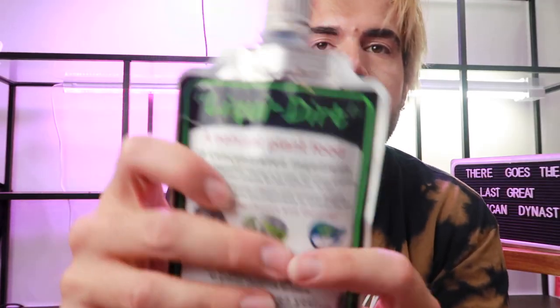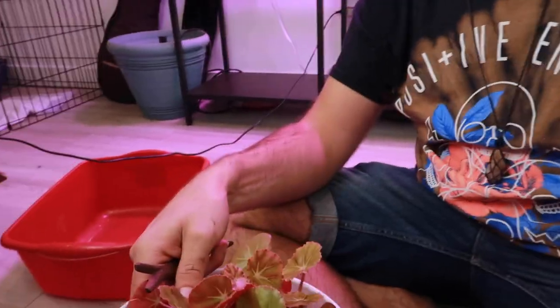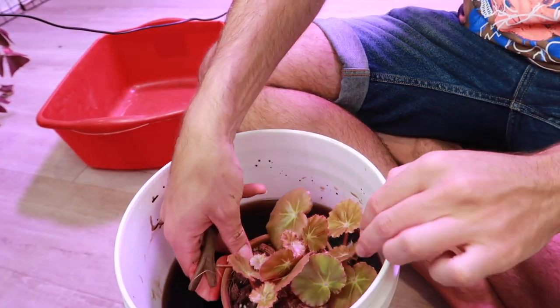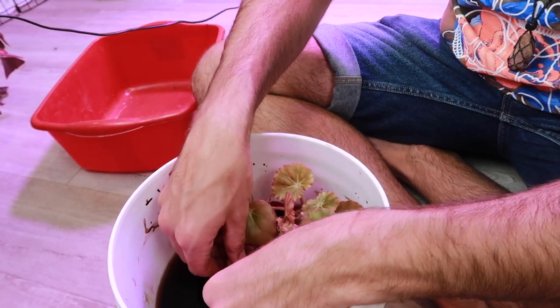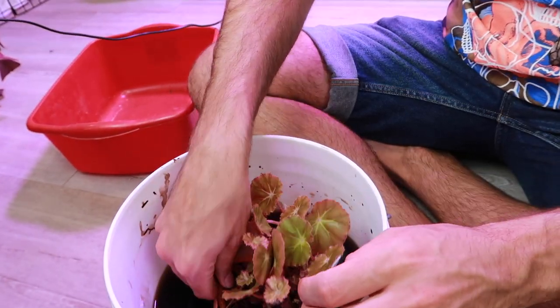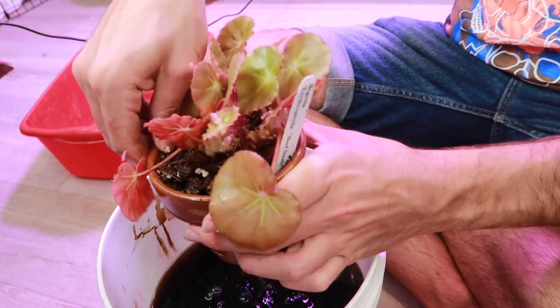We're gonna use liquid dirt plant food — it's an all natural organic fertilizer that has like everything you'd ever want. Let's start with the stick begonia. I'm gonna take the plant and lower him into the bucket and just dip him. I don't want to lose soil in the water, so I'm gonna be pretty mindful while I'm doing this.